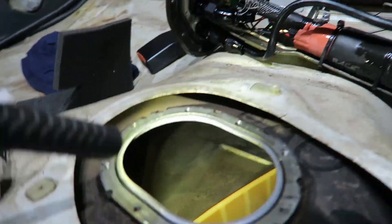Does ethanol make your tank rusty? Today's question: can you run E85 in a steel fuel tank and will it rust? And the answer is mine didn't.